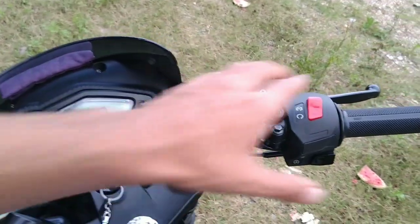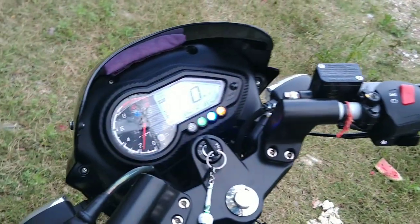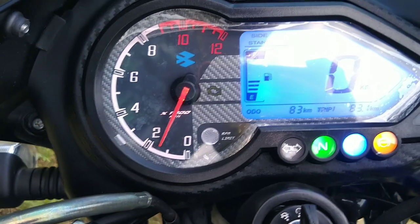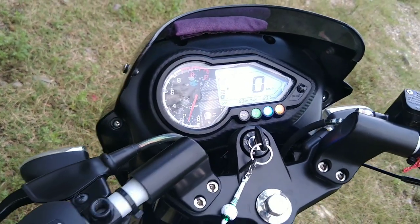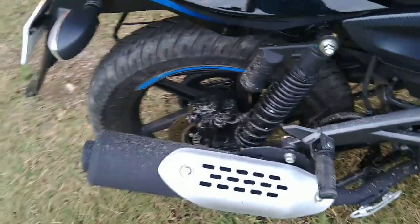Let's start the bike. Kickstart is not available — only self-start option is available. Now let's talk about the meter console. You can see the FI light, indicator lights, neutral lights, and RPM lights. You can also see the rear tire quite clearly, and you can hear the exhaust sound.